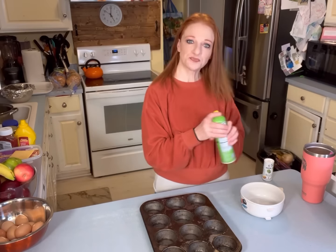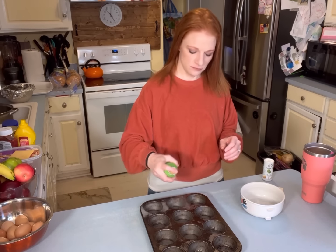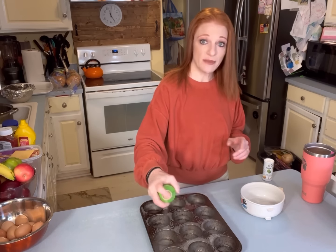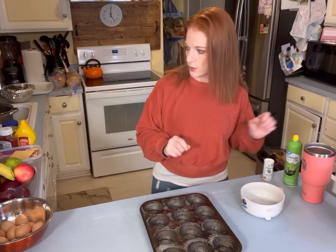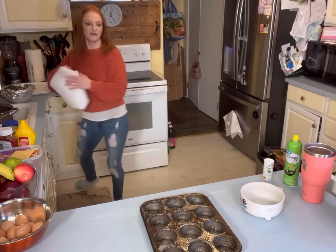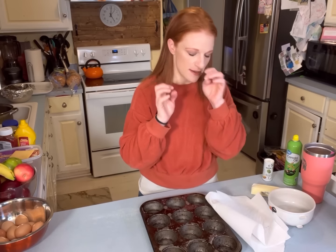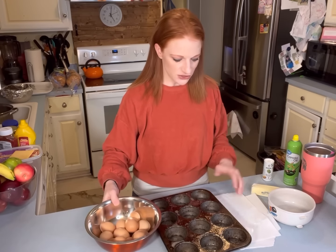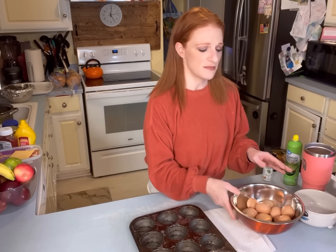I am making bagel breakfast sandwiches. I'm going to go grab the bacon out of the garage once I get the eggs going. I'm making their usual breakfast because my kids are boring and they like the same thing every day.